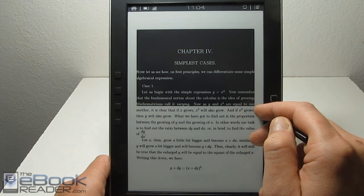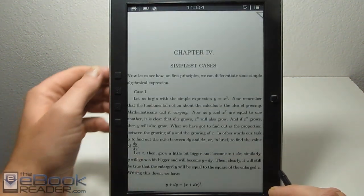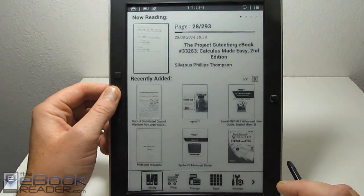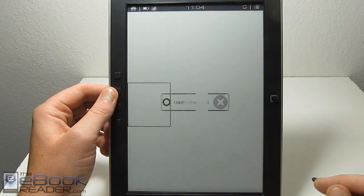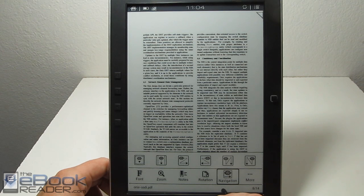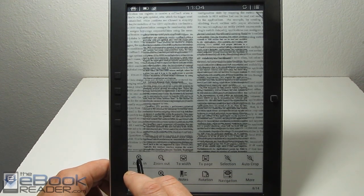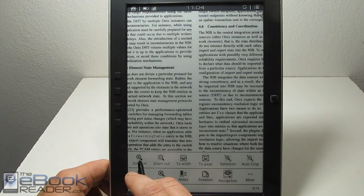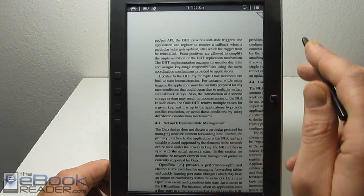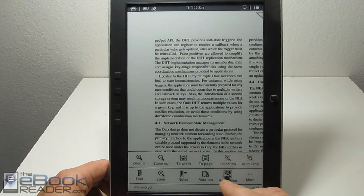Let's back out of this PDF and load the dual column PDF to show the different navigation modes. If we come into navigation, let's zoom in a couple of notches first since this is all zoomed out. With this dual column PDF zoomed in, we can set it up so that you scroll from top-left going downward column by column. You go into the menu, hit navigation, and you've got different options there.